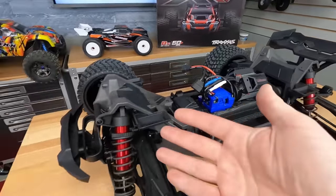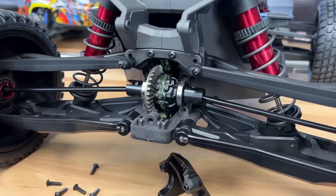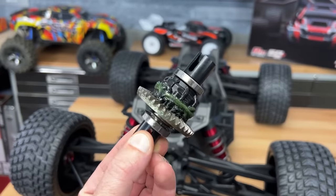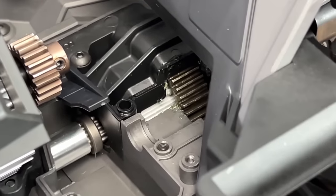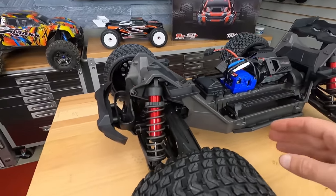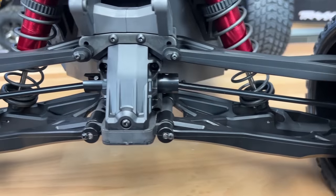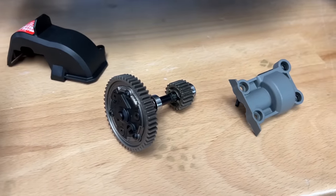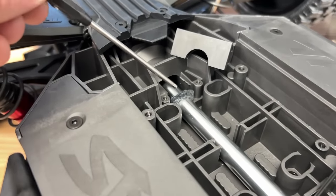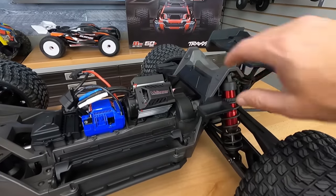Let's get into the driveline. All-wheel drive truck — we've got a front diff, center diff, and rear diff. The front and rear diffs have the plastic cups, steel gears, and internal metal gears. The center differential does have a metal housing, which I really like. Everything seemed to be really well greased when I took it apart. Aluminum center drive shaft, CV universals on all four corners, and full sealed ball bearings throughout. It does have the cush drive, and one thing I really wanted to point out: they actually have a felt seal around the drive shaft, so dirt won't work its way back into the gears or any other components.